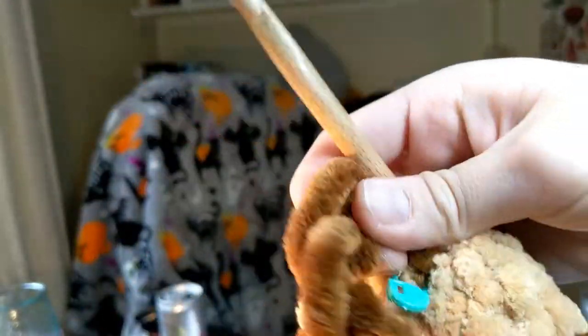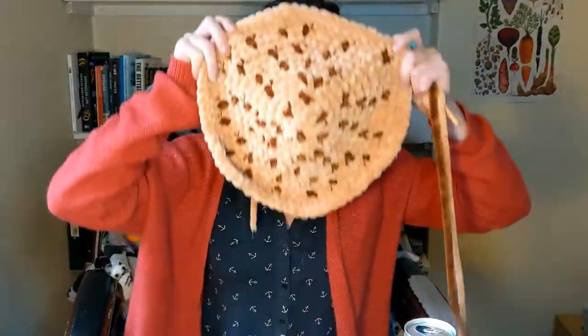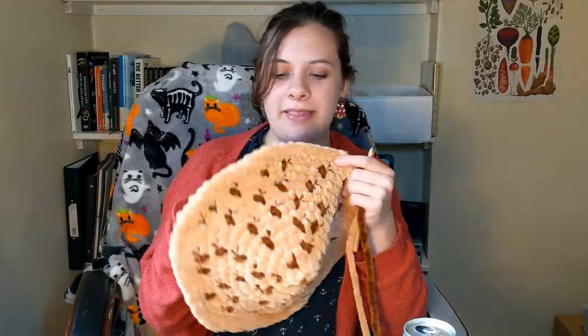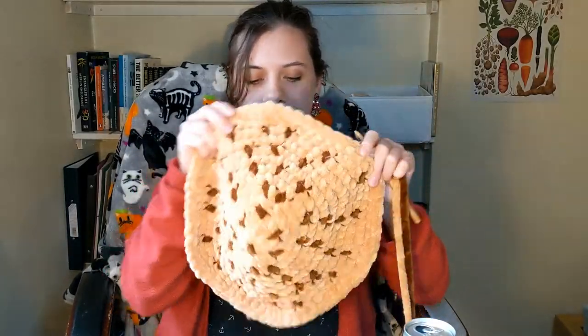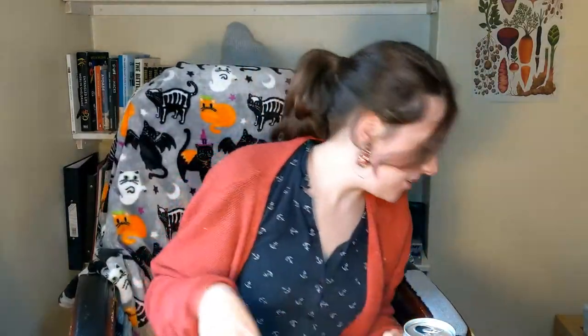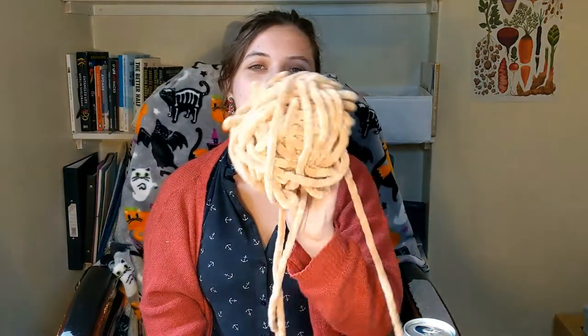To avoid the mistake I made in the first video where I made a huge mess, I managed to unwind it every single row that I finished — but here is the mess. Eventually I made a cap big enough to fit on my head, as you can see. I've now finished with the cap.